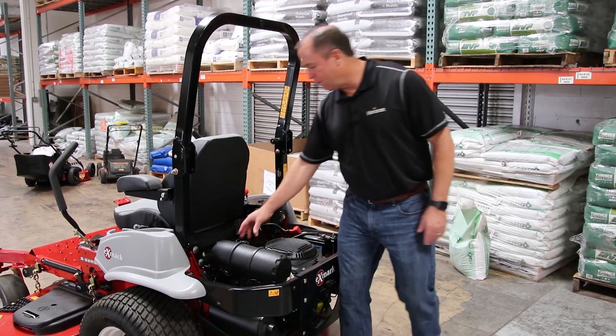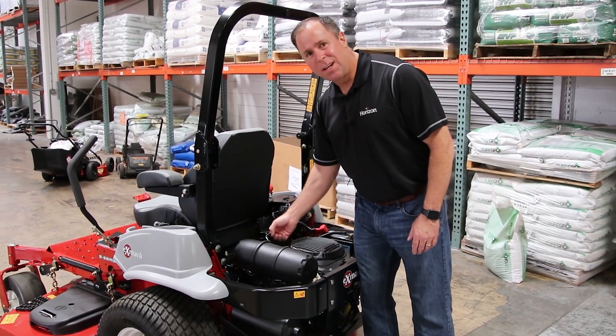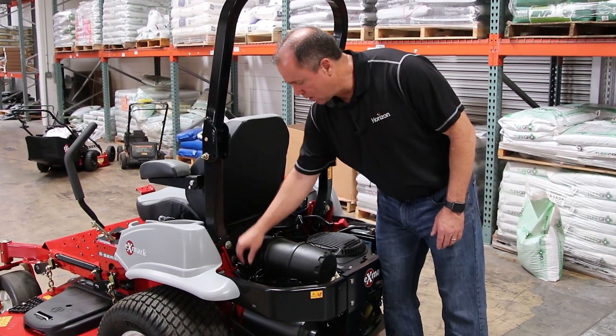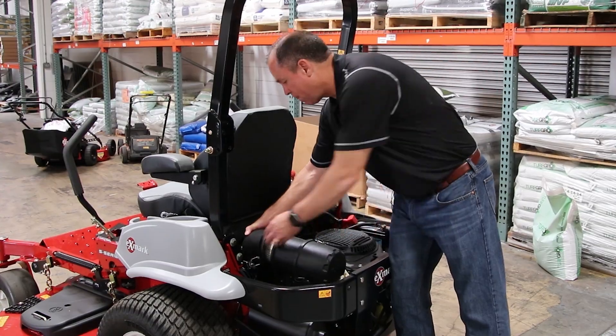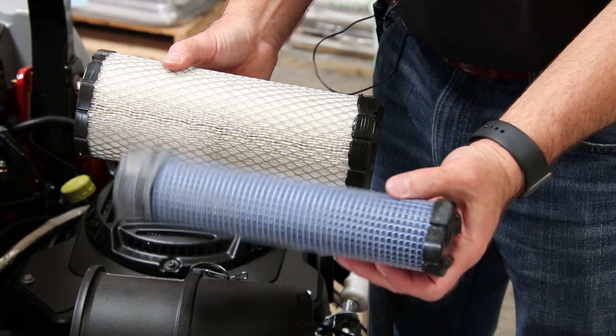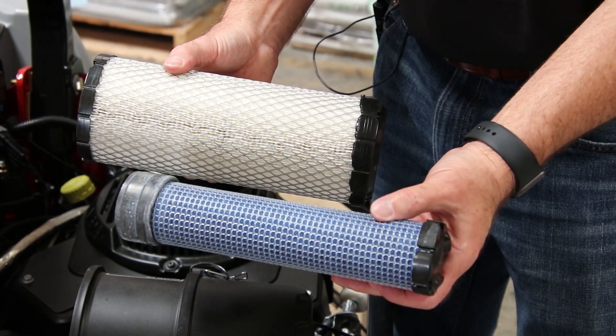The next step would be to go to your air filter and just check this on a daily basis. You're not going to have to change it all that often, depending on your conditions, but you would pull this off — and you've got both an inner filter and an outer filter — and you want to make sure both of those are clean.